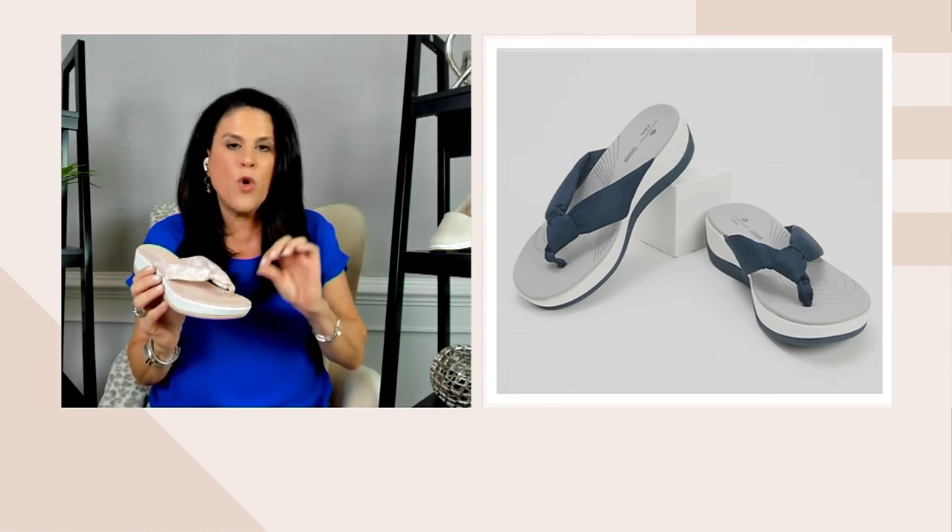I'm Liana Matera coming to you from the Clarks team, bringing you an amazing today's bonus buy. It is the Arla Glisten Clarks Cloud Stepper Jersey Thong Sandal. It's item number 383815. This is customer top rated, which is so exciting. Price is $46.40 for easy pays.